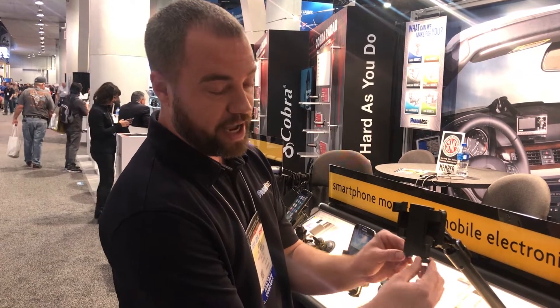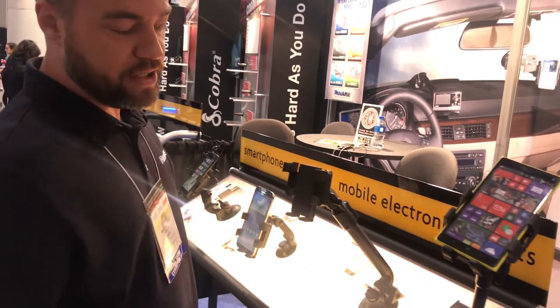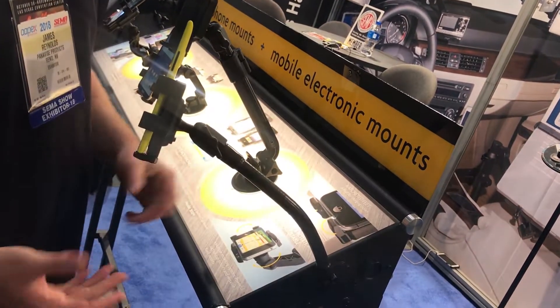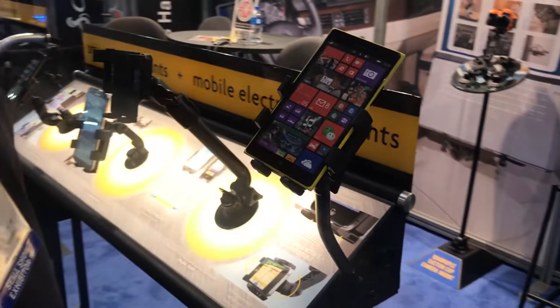We also have these feet down here — you can move them in and out depending on where you're charging from. This is a more permanent option; it's drilled down into the floorboard. They range from anywhere from 10 to 20 inches, and again all with the quarter grip attached as well.